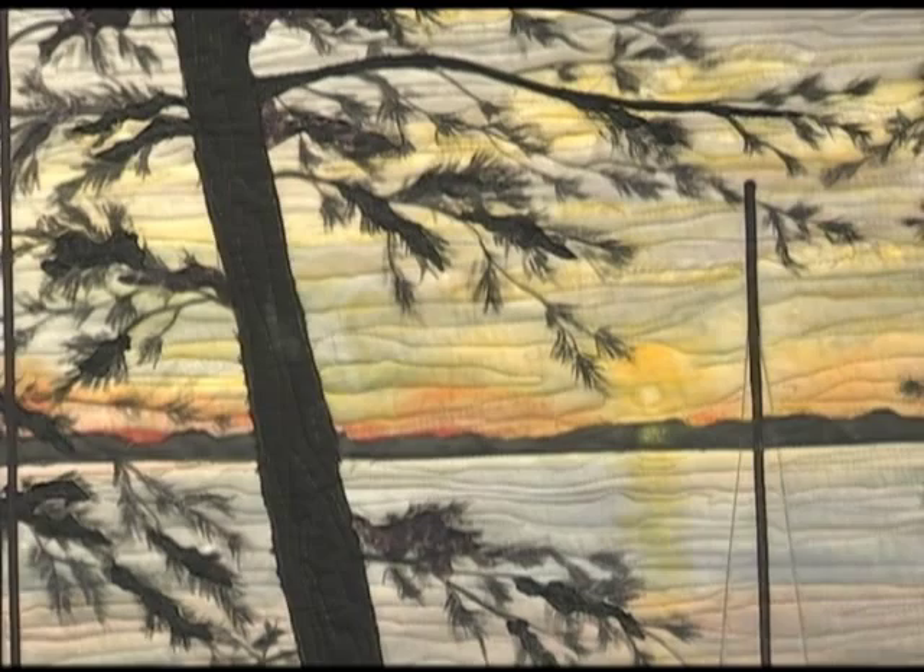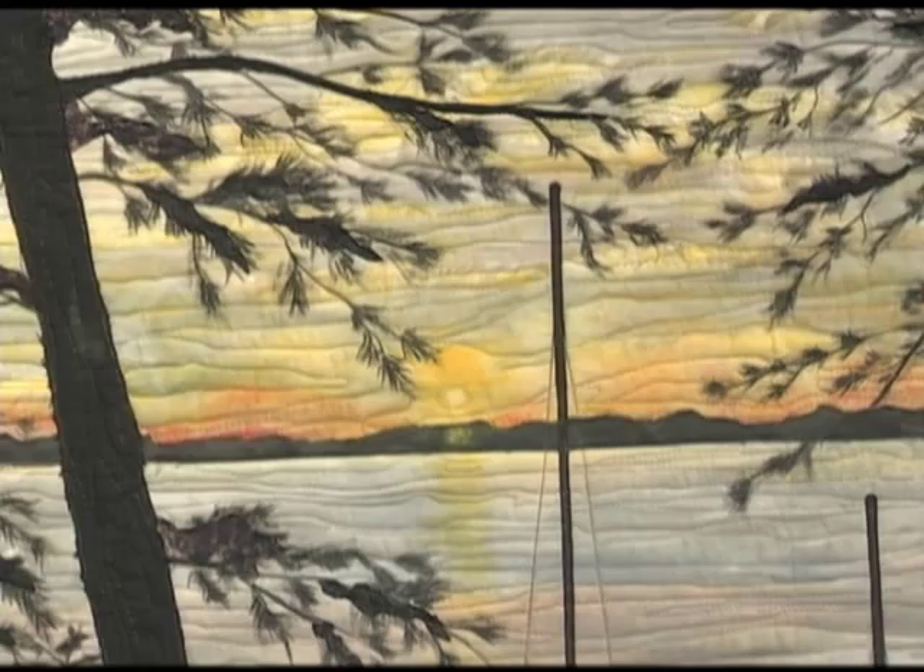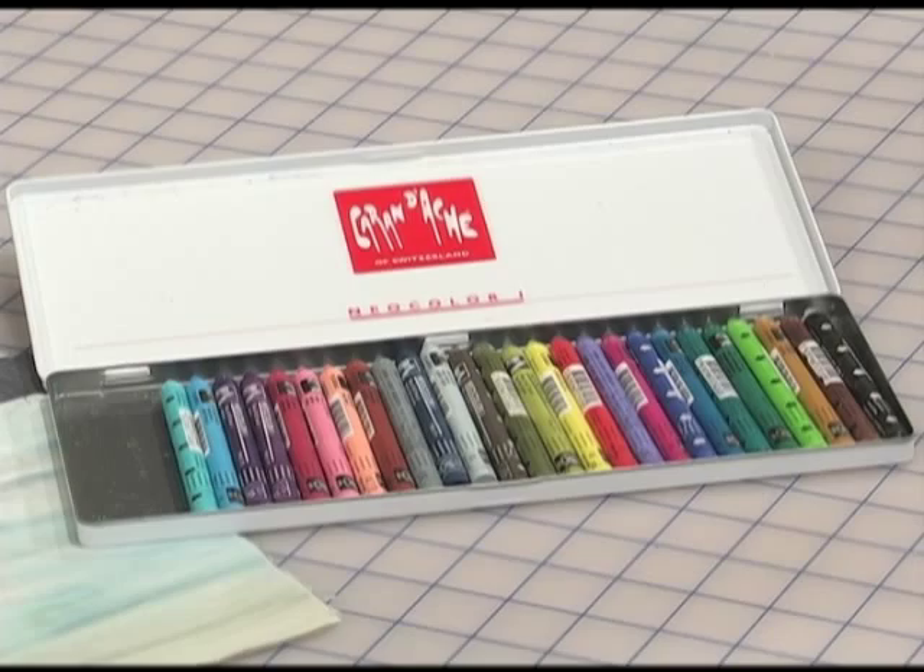My guess is that your eyes initially focused on the sunset portion of my landscape quilt. The batik fabric for the background is ideal for the general sky and water. The sunset had to be created. The solution? Wax oil pastels.